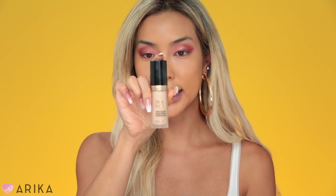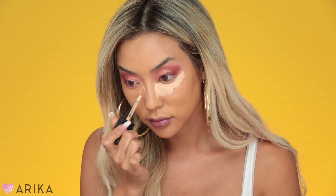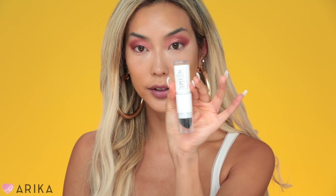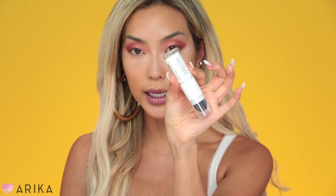For concealer, I'm going to use the Too Faced multi-use concealer in the color Nude. For my contour, I'm going to use the Super Stay multi-use foundation stick in the color Warm Coconut.